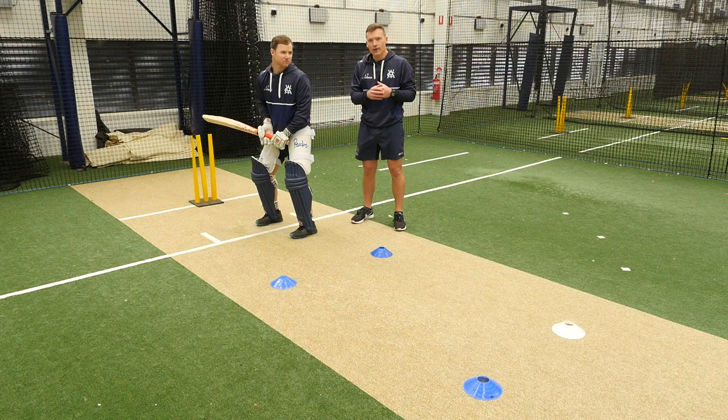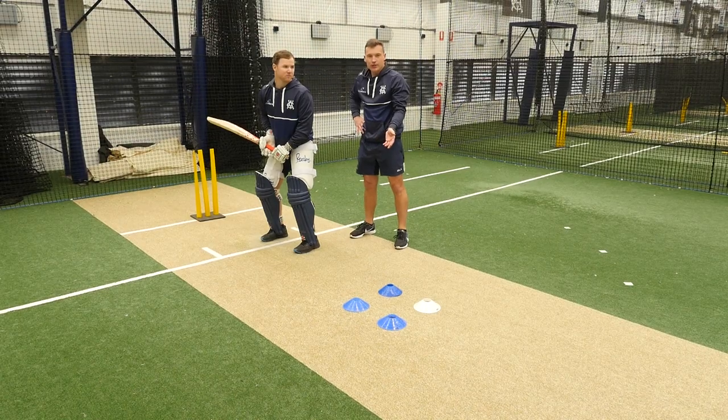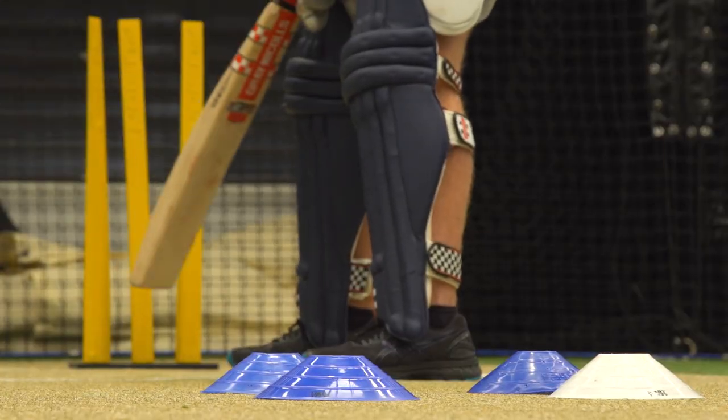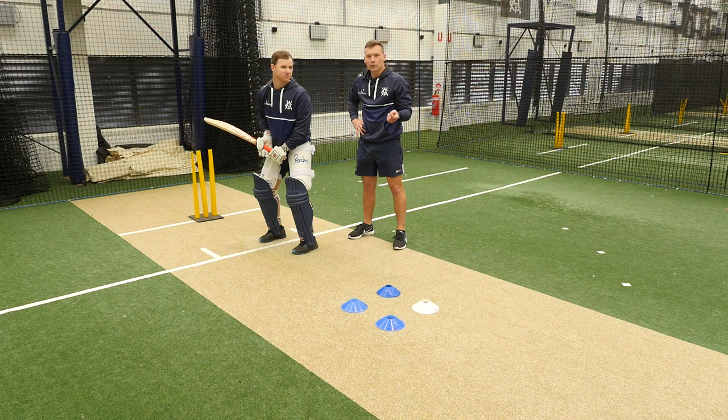Every activity that we do throughout this coaching clip will all result in trying to put pressure back on the spinner and reduce that box. If we can achieve a box like this we're going a long way to bat long periods of time, but not only that we'll also be scoring runs, which is the essence of batting.